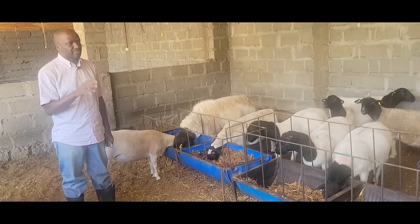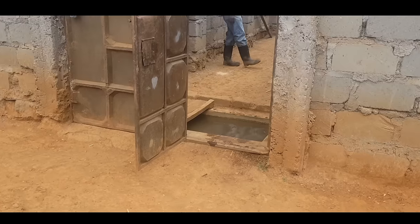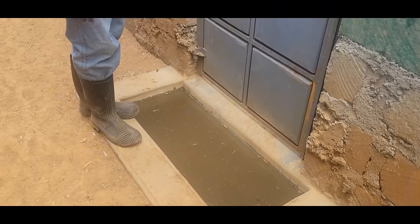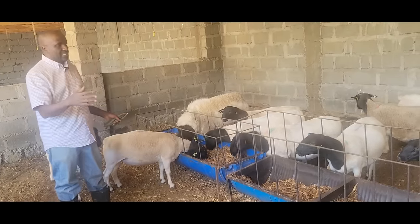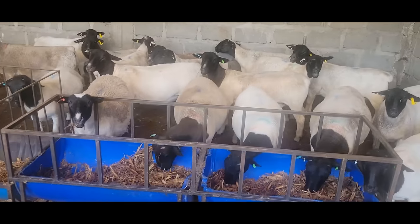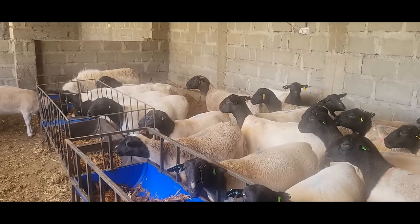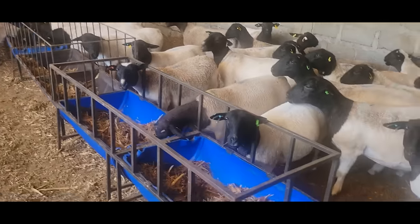I like zero grazing because first it controls parasites. We are very biosafe — as you saw when you came in. Our animals don't need to worry about a lot of external parasites. Also, when these animals are enclosed like this, I'll come back in the afternoon and sit with these 25 animals for an hour — I'm able to observe who is eating, who has an issue. I'm able to catch problems early. But if you have large tracts of land you can use that. Zero grazing works for us.